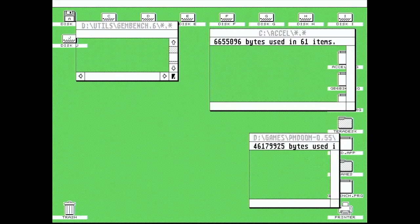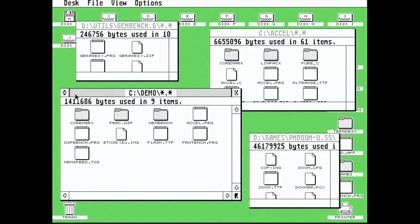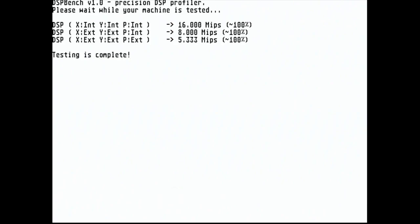Now one of the real sticking points with DFB1 revision 3 was trying to get the onboard DSP to work — it has a slightly strange bus compared to everything else. So here it is, just to demonstrate that it is working, albeit not accelerated, as I don't make any modifications to the motherboard itself. 100% across the board.